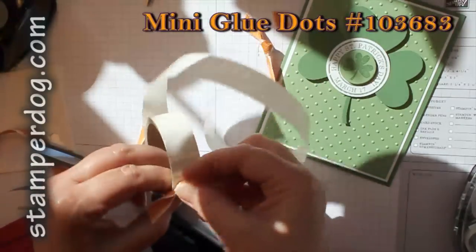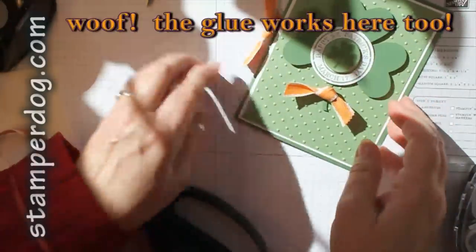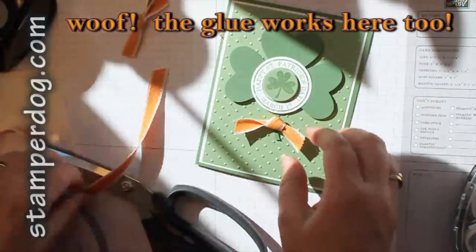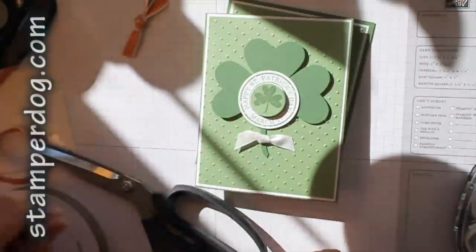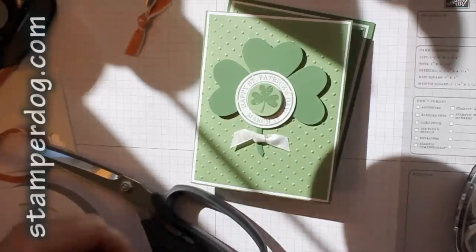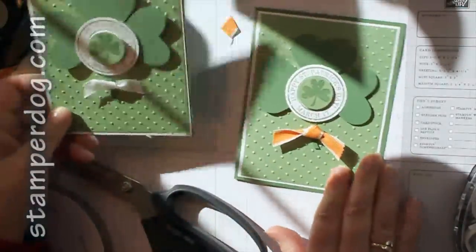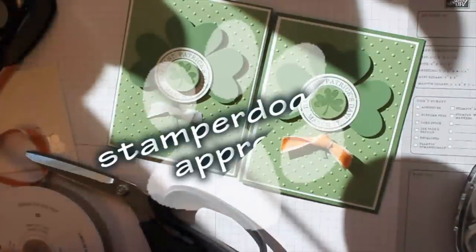Get your mini glue dot — I don't know if this is politically correct to have an orange one on here, but you could put the orange one on, or you could put the white one on, or put any color you like and let me know how it works for you. This is Ann Clemmer and Stamper Dog from stamperdog.com — bring a little paper and ink to your day.